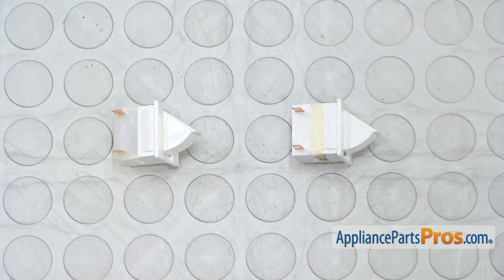Here's the old door switch next to the new one. If you already have the new part, great. If not, you can get it from AppliancePartsPros.com.